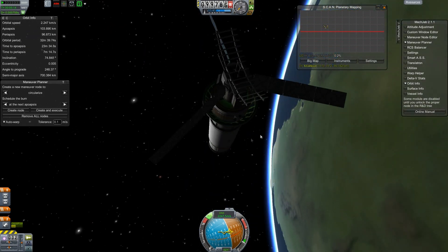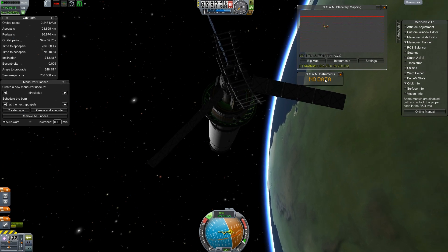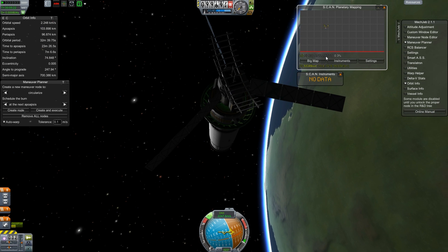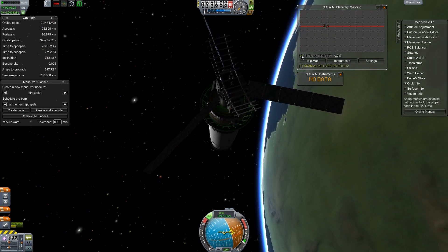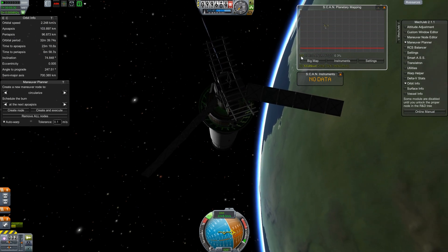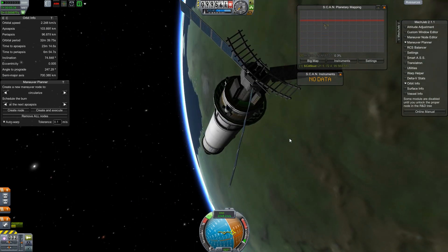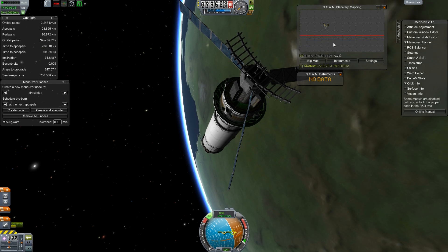Let's see what sort of scan results we're getting here. It shows our instruments — scan instruments, no data. Why are we getting no data? We've got something counting up here, so we're doing the low resolution. I don't know what that 0.3 means — maybe it's how much scanning has been done.